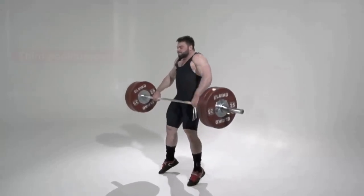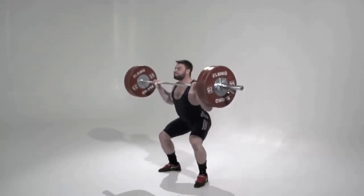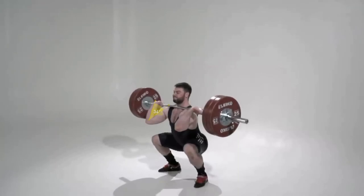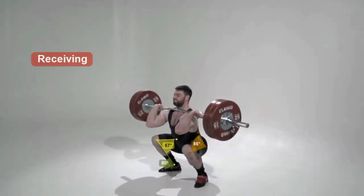Third pull: starts at full extension and ends in the receiving position. The athlete takes their feet off the floor, and hips move down and backward. Receiving: the elbow joint is flexed to 30-40 degrees. Elbow flexion and wrist extension mobility are also factors for the front rack position. For the lower body, mobility is necessary all down the kinetic chain, with hip flexion, varying amounts of rotation, knee flexion, and ankle dorsiflexion.